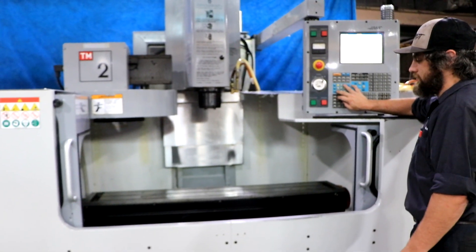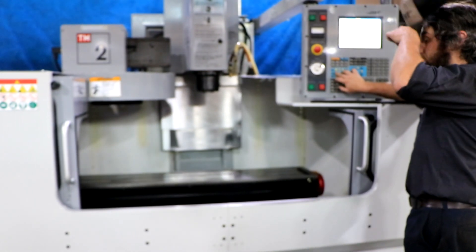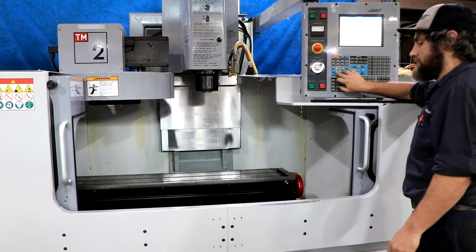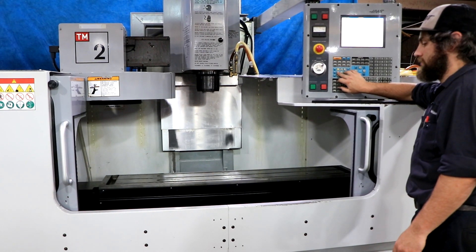We're running right now. You have a 10 and a half inch by 57 and three quarter inch table, with 40 inches in X travel, 16 in Y, and 16 inches of Z head travel up and down.